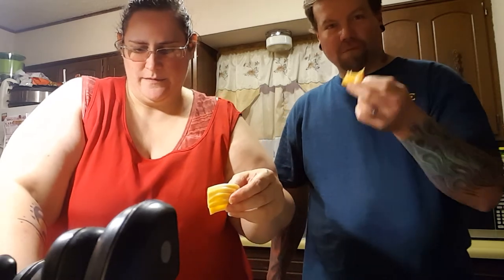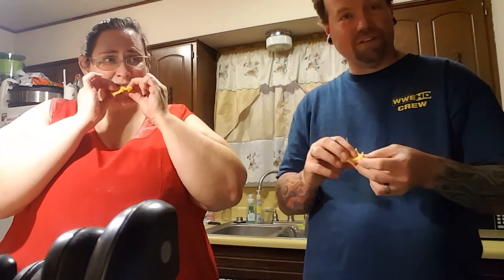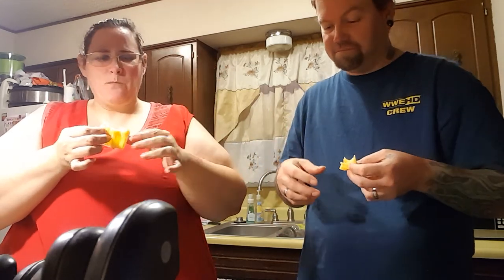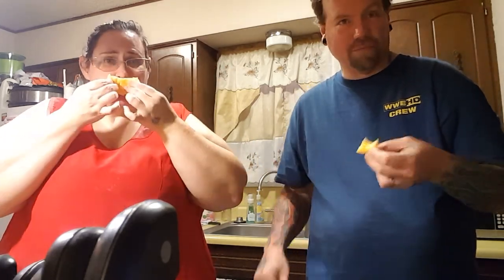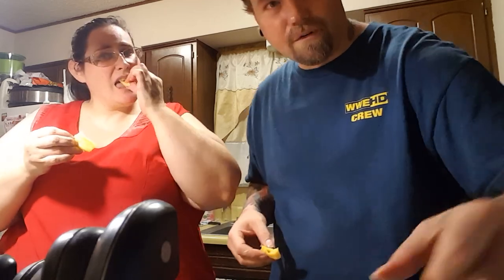All right folks, have a wonderful day. We're gonna enjoy this durian. I honestly didn't think I'd like it that much, but after trying it — always try it. Let yourself try new stuff, don't let life slip you by. Have a good one, folks.